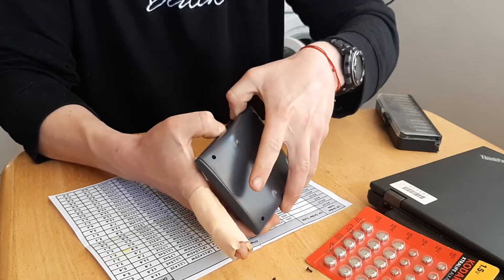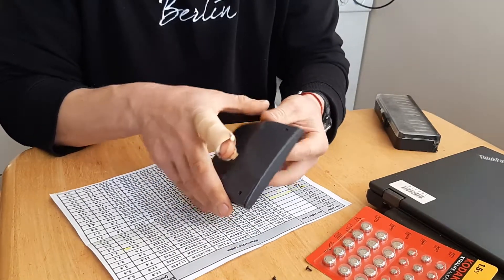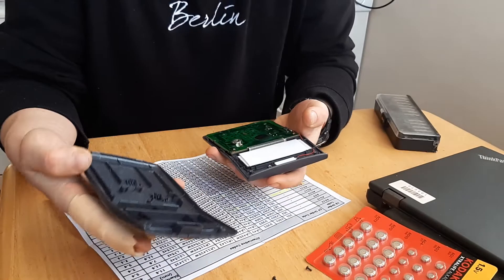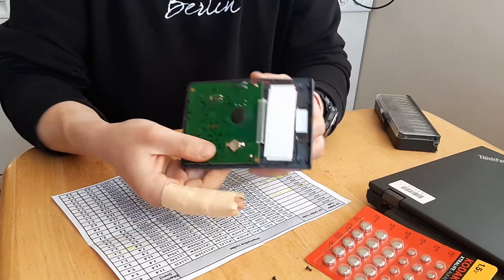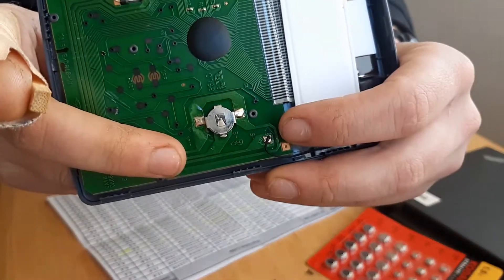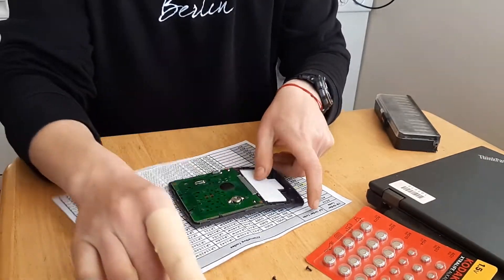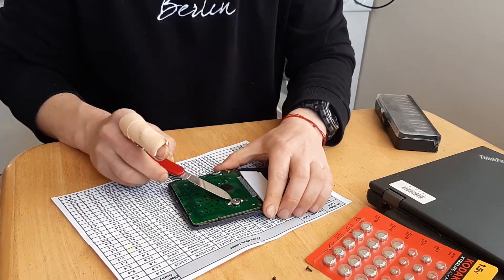By the way, if this video is being helpful, I'll be very happy if you leave me a comment and subscribe to the channel. That's the inside — that's where the battery is. Be careful with the connector here; let's push the battery out.